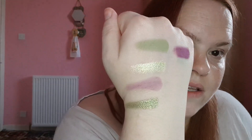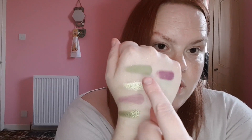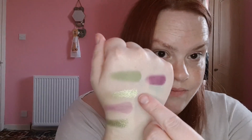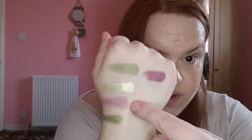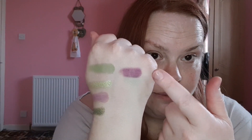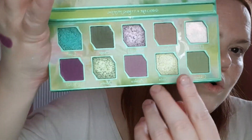So this is the bottom row: we've got Clover, then Best Buds — as in rose buds — then Azalea, then a glittery one called Misty, and the last shadow in the palette is Orchid. Absolutely stunning — I cannot wait to put that all over my eyes and create some looks.